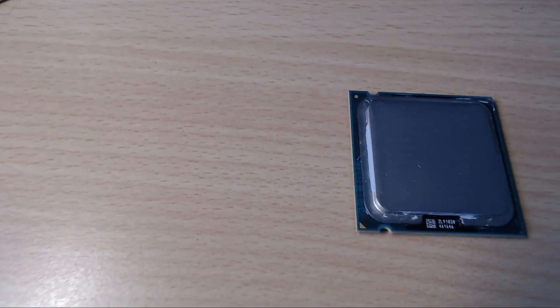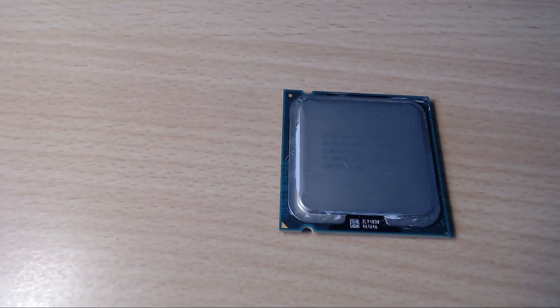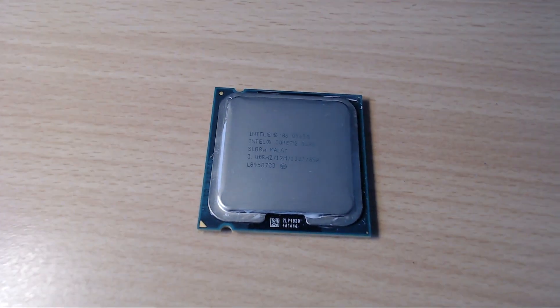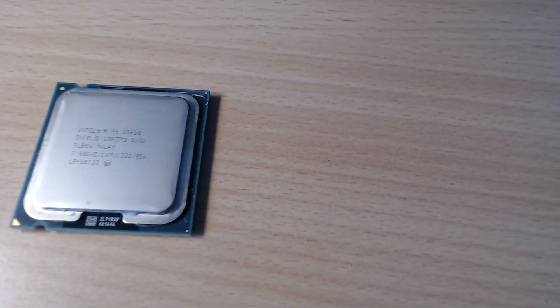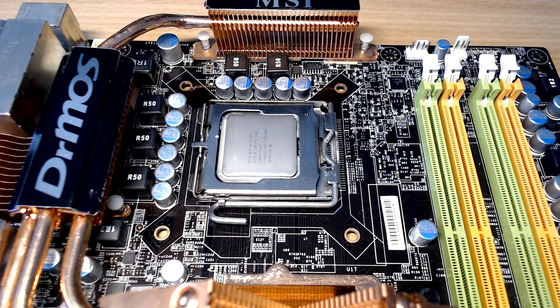It's a socket 775 CPU. It has only four cores, and in modern times four cores aren't that exciting anymore, but back then dual cores were the norm, so four dedicated cores was really cool. It has no hyper-threading — that was implemented with the more expensive CPUs.